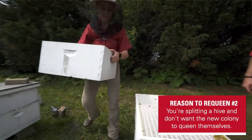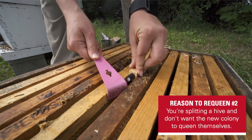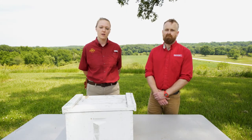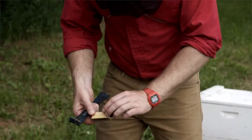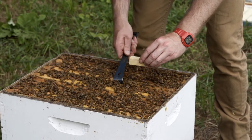Another reason you might want to requeen a colony is if you're creating splits and in one of the colonies you're creating you want to add an extra queen rather than let them queen themselves. An additional reason is if you have a colony that currently has a queen but she's not performing well — for example, if you have a hot colony where the queen is laying really aggressive workers and you want to introduce a new queen with more docile genetics.